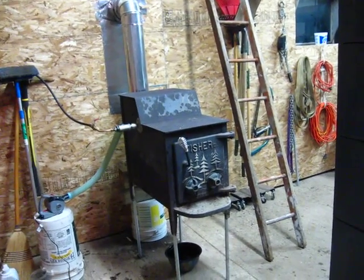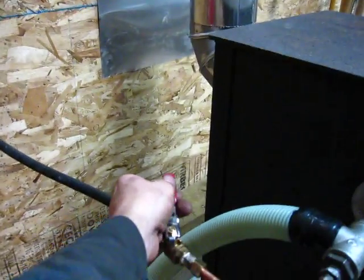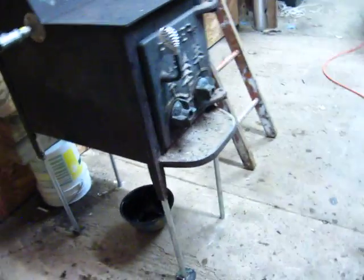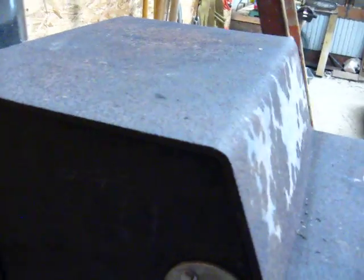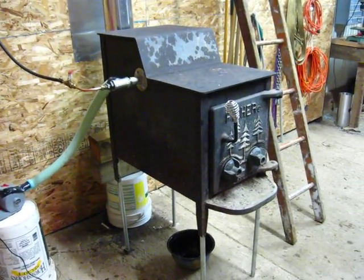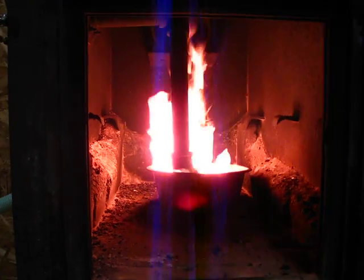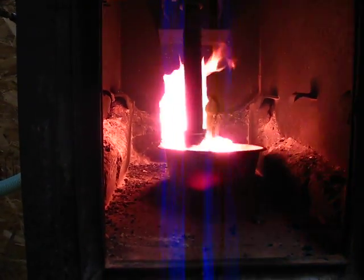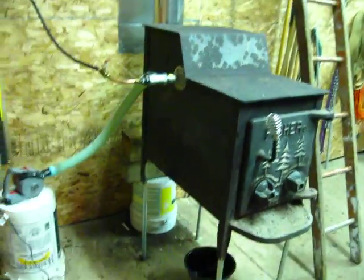It's just an old wood stove that I converted over. So once the kerosene's all burned out — that's just a stainless steel pot. You can see that's cherry red. This thing actually burns very clean; there's no smoke out the chimney at all.